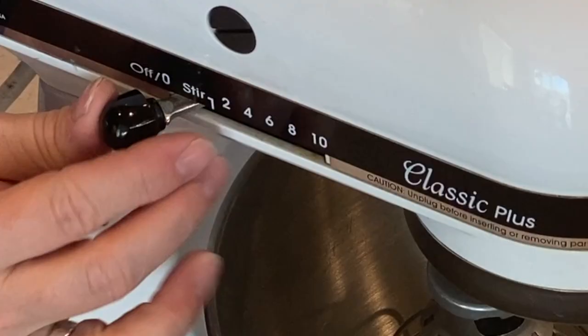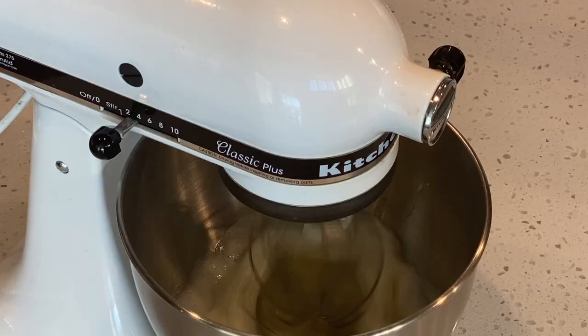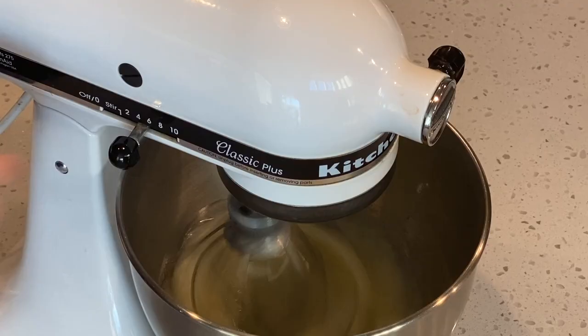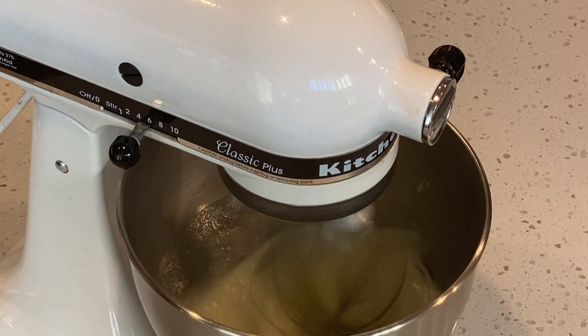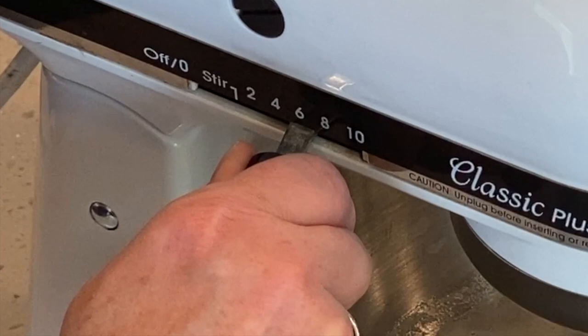I start on a low speed for about 30 seconds to a minute. Then I increase to a medium speed until I reach soft peaks. At this point, I increase to a medium-high speed and whisk until stiff peaks.